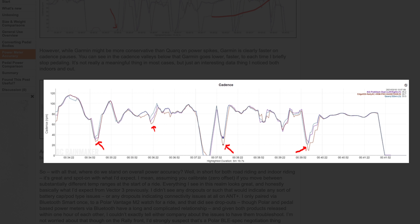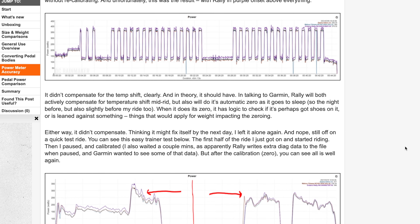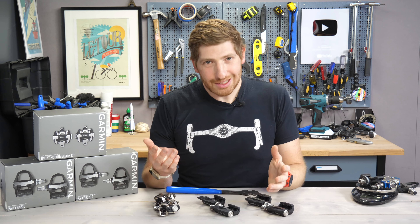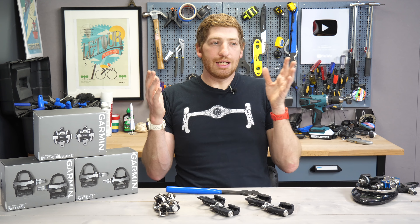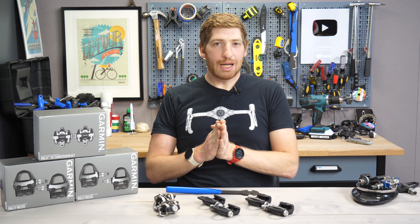Garmin believes they can get their responsiveness a little better in some of these spiky situations — they actually sent me a beta firmware build just yesterday to try and resolve this, though I haven't had a chance to test it yet. Ultimately, looking at all my data: indoor looks great, road looks great, smoother conditions off-road look good. It's only the mountain biking side where I see things still a bit more conservative than I'd like. If you want more details on all these data sets, you can actually download all of my data and look at it yourself — it's all included at the link to the review below.